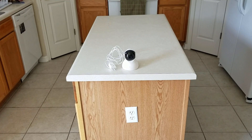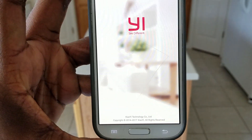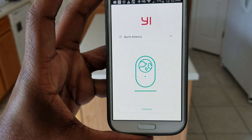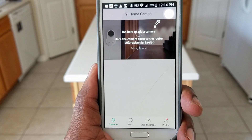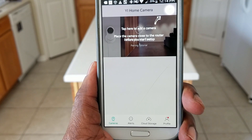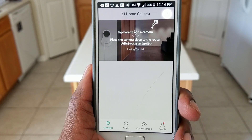We have the camera where we want it — in the kitchen pointing towards the crate, which is where we have our pet. Just download the Yi Home app. That's what it looks like. Select North America, enter your email and password. We just signed in — that creates an account so you can use the cloud service. Tap here to add a camera. My camera is currently not plugged in, so let's plug it in and add a camera.